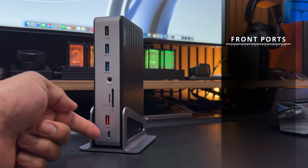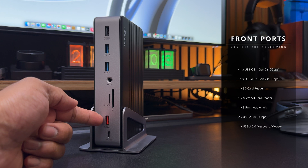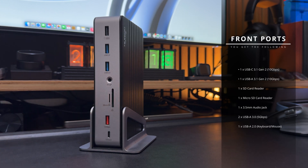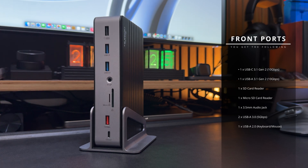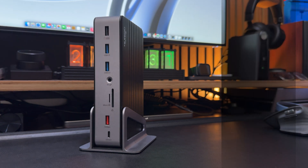One USB-C 3.1 Gen 2 port, offering 10 gigabits per second data transfer and up to 18 watts of power, great for charging your mobile phone. One USB-A 3.1 Gen 2 port, also offering up to 10 gigabits per second data transfer. There's a full-size SD and a micro SD card reader, perfect for photographers and content creators. One 3.5mm audio jack. Two USB-A 3.0 ports offering data speeds of up to 5 gigabits per second. And one USB-A 2.0 port, perfect for connecting devices like a keyboard and mouse.